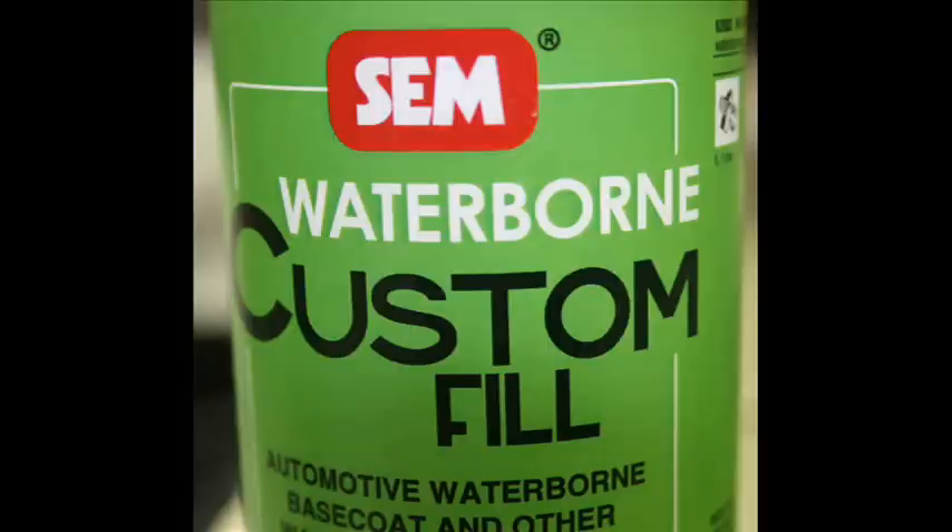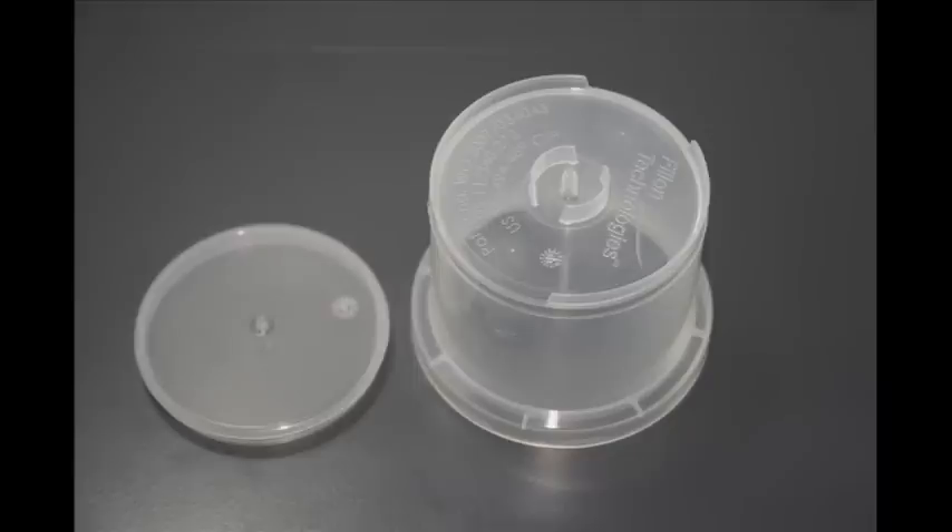Please note that some coatings may need to be reduced before filling. Each custom fill blank is shipped with a cap which doubles as the filling reservoir.